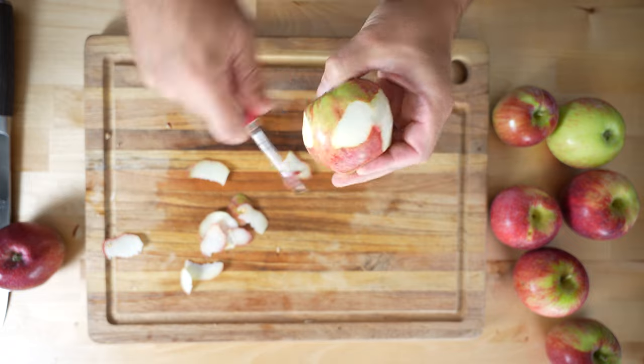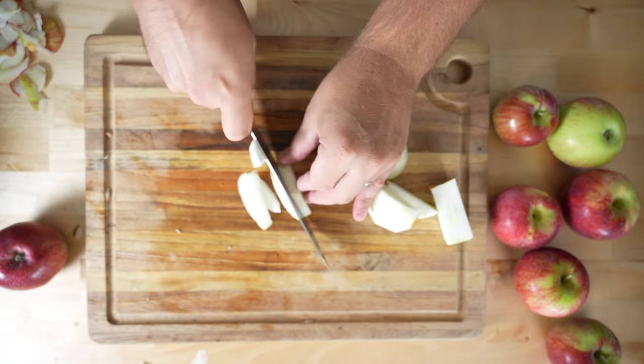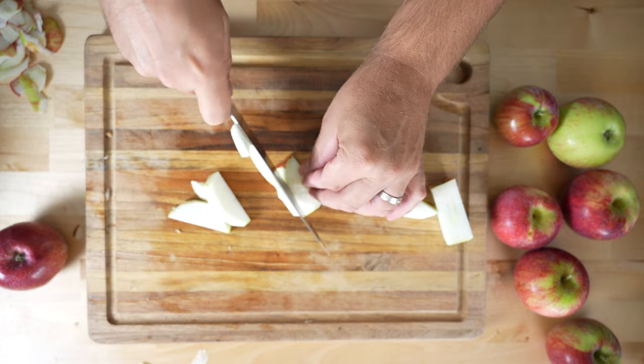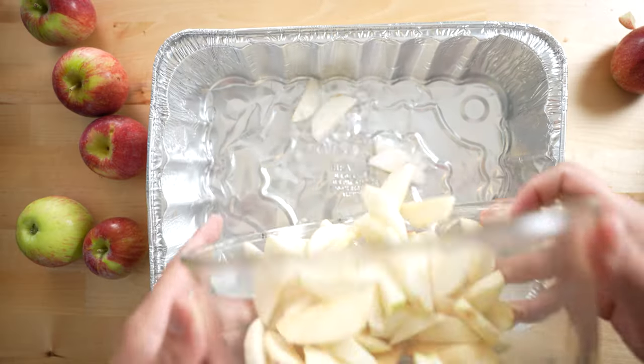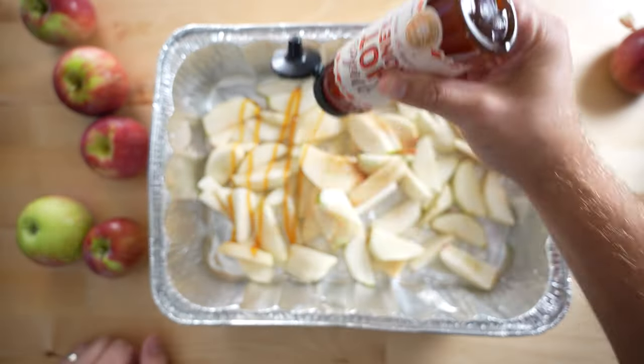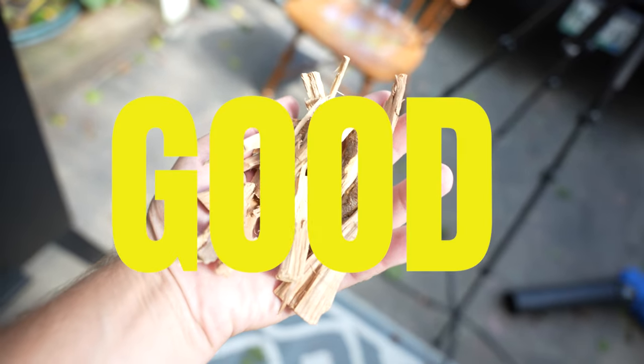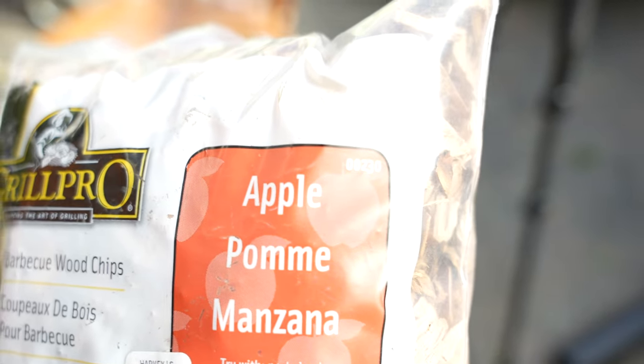First things first, we got to get these apples in the smoker. We're using Cortlands for this — they have the right characteristics for a savory and sweet dish. Peel and slice five apples, place into a pan with about an eighth of an inch of water, then cover the apples in hot honey. Get your smoker up to 250 degrees and load up some good hardwood. We're using apple wood, obviously.